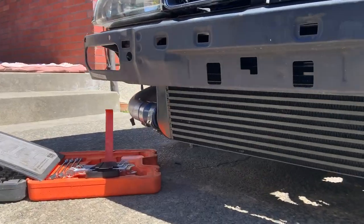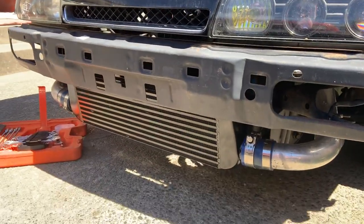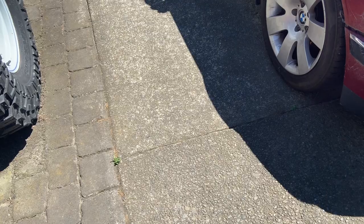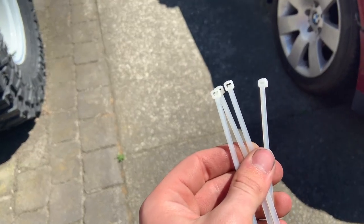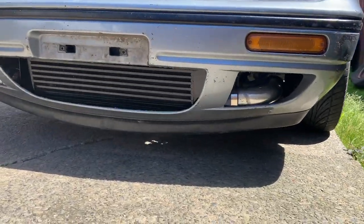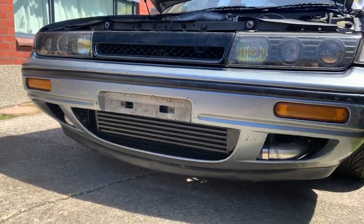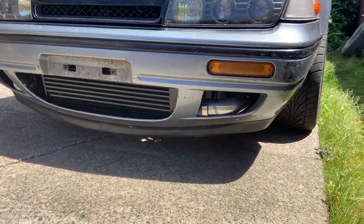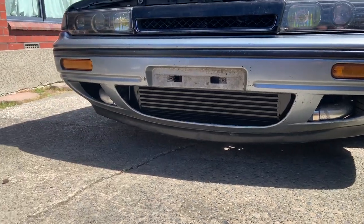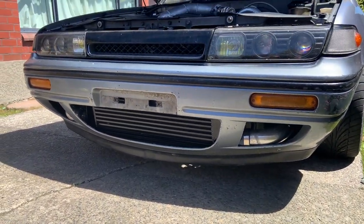Intercooler's back on — looks pretty good. Grill's in. It's time to put the bumper on now and see how it really looks. How to put your bumper on: zip ties — DriftSpec. Alright, bumper's on now. Looks pretty good, nice and stealth and tucked away. Maybe in the future I'll paint the piping on the side to hide it a little more, but I'm pretty happy with how it's turned out.